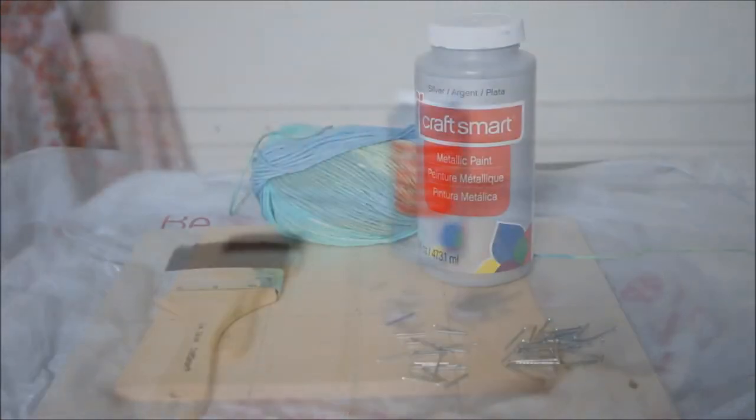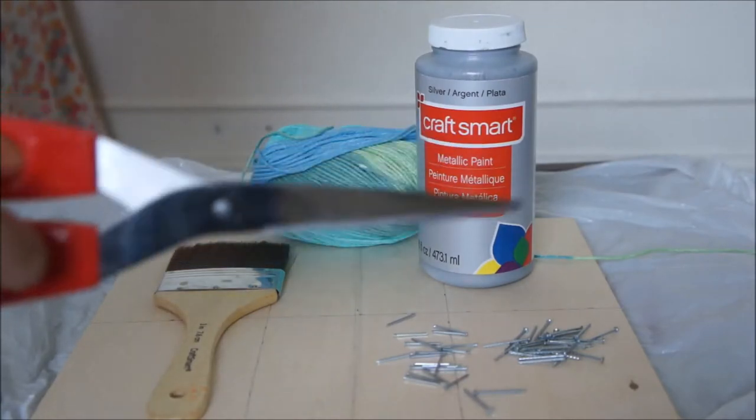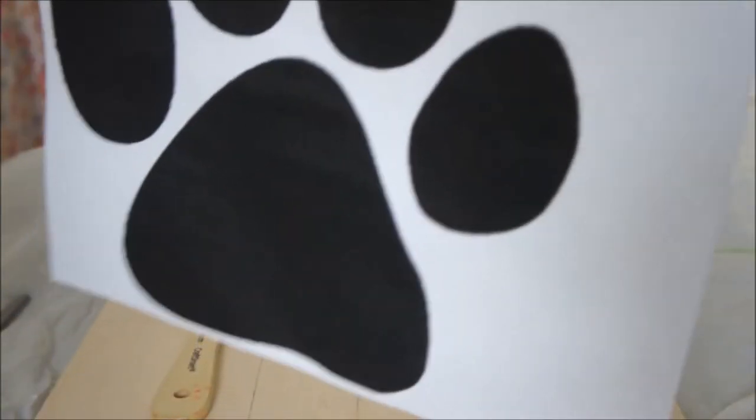You'll also obviously need a hammer. Last but not least, you will need your printed design outline. I used my paw prints as I mentioned, but you can use whatever you want.